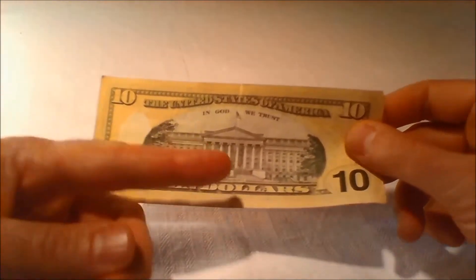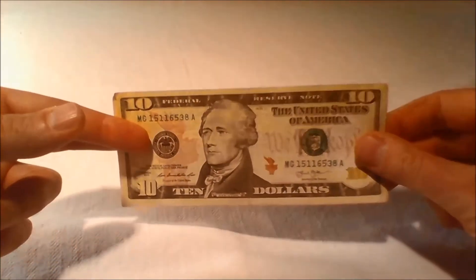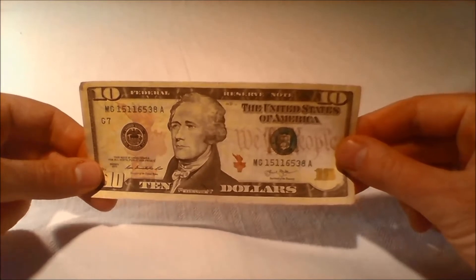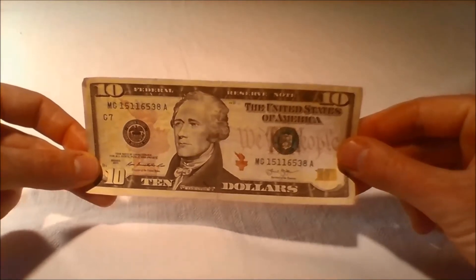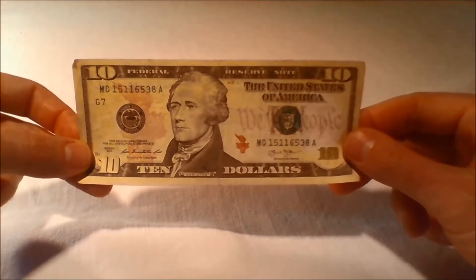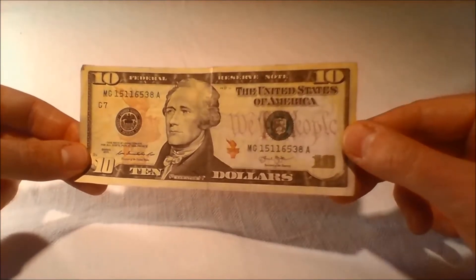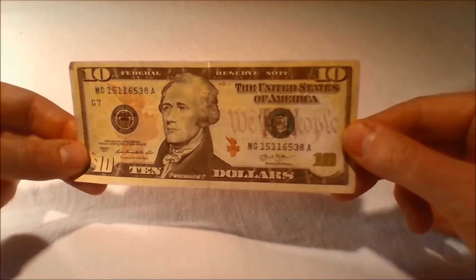Hamilton is one of two non-presidents featured on currently issued U.S. bills. The other is Benjamin Franklin on the $100 bill. In addition to this, Hamilton is one of only two persons featured on U.S. currency who was not born in the continental United States, as he was from the West Indies.